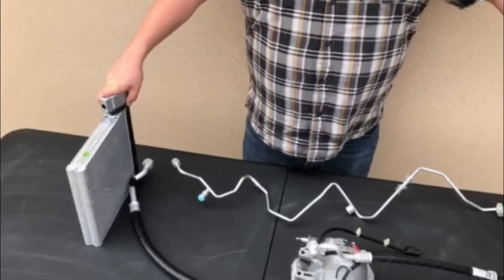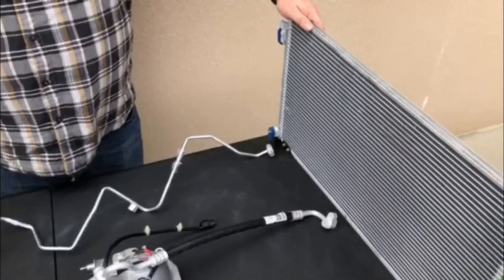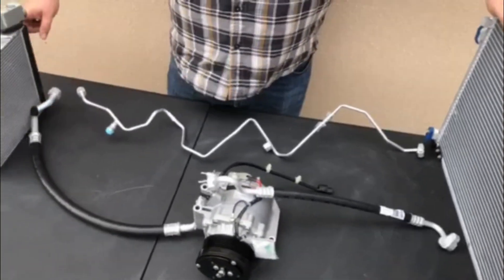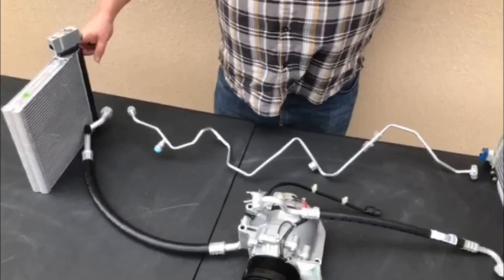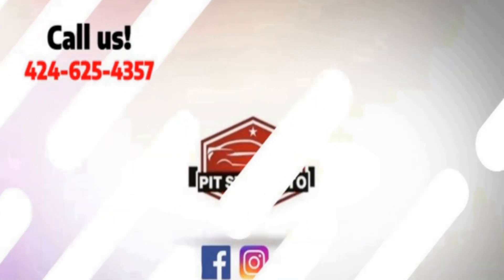For all of these reasons mentioned above, it's important to make sure that all of your hoses don't have leaks or damage so that your AC keeps blowing cold air. For any more questions, or if you need to order one of these parts, give us a call at 424-625-4357 or visit pitstopauto.com. Thank you.